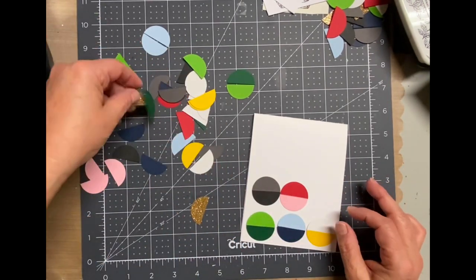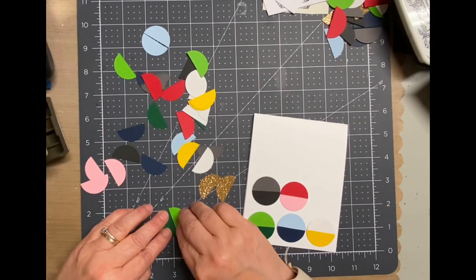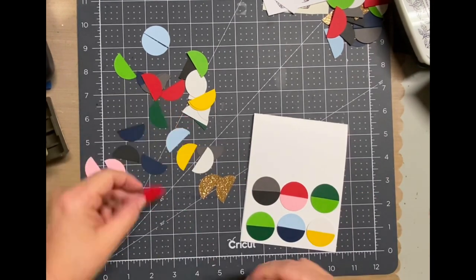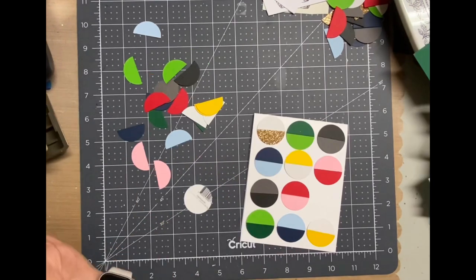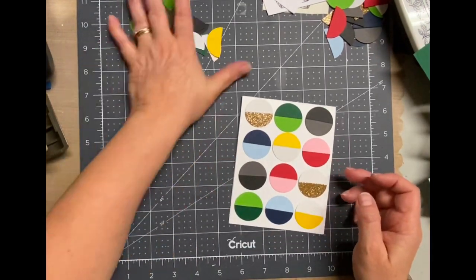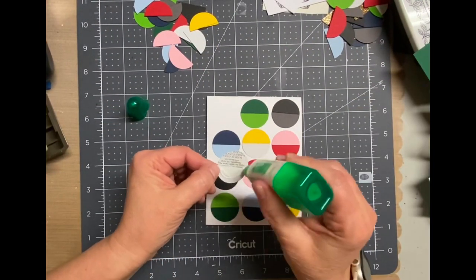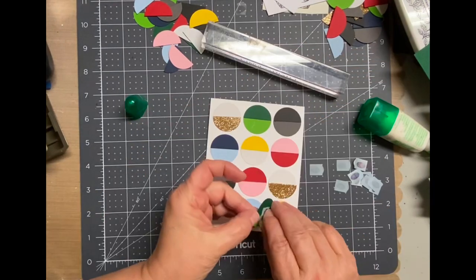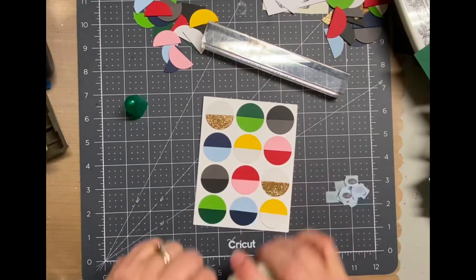I used some really old square adhesive strips that I've had probably since when I first started scrapbooking — so you know, it's been years — but they were still sticky. I just peeled them and put them on to attach the two together, so it was easy for me to move them around. I didn't really want to glue them down permanently until I knew the placement. Once I knew, I just removed the backing off those little square strips and then used some liquid glue to adhere the rest down.